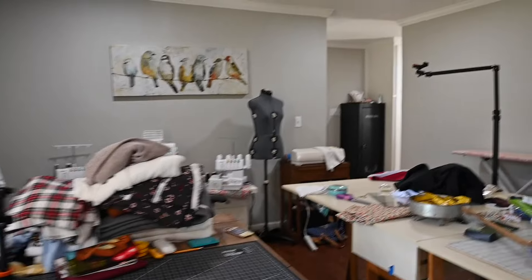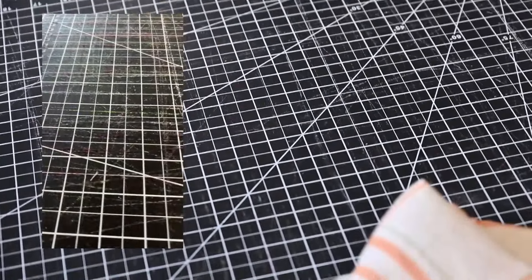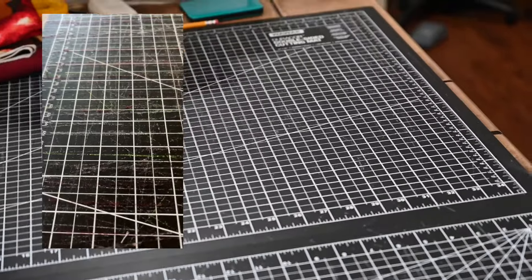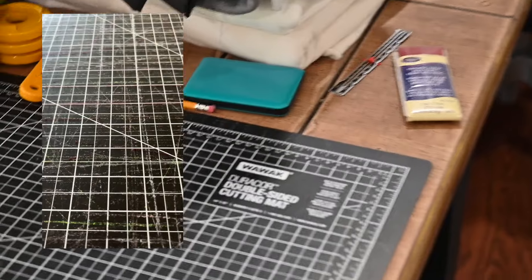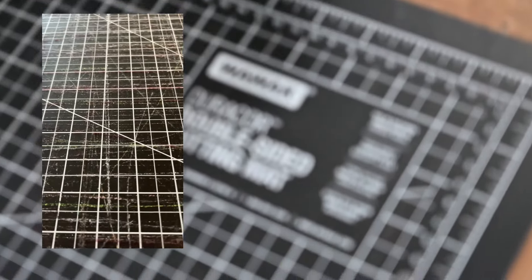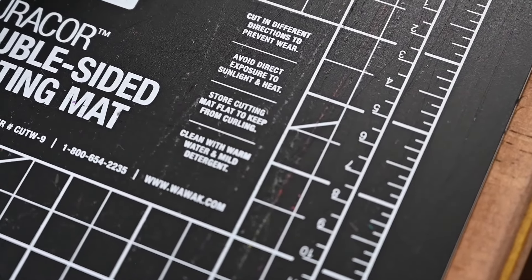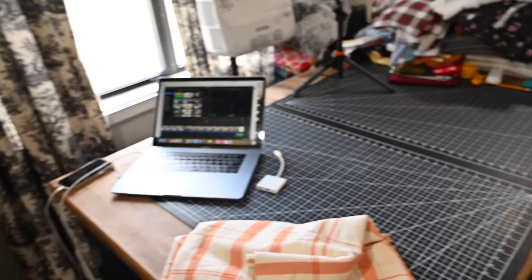If you get closer to my mats, look at how good they look — barely any fuzz. Maybe I'll add a picture here if I remember. If you look right there, it says clean with warm water and mild detergent. Look at it — looks so, so good. If you are not doing it, you definitely should.